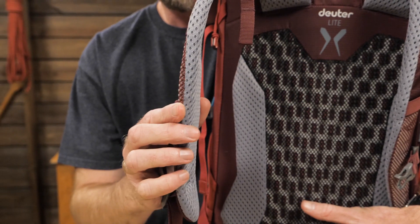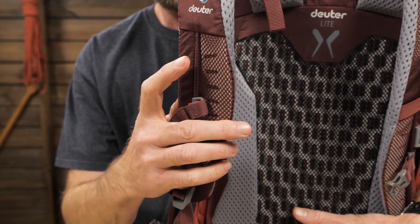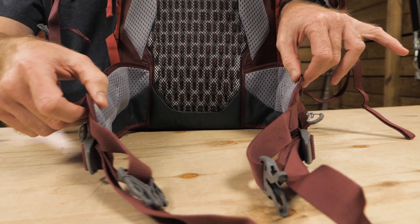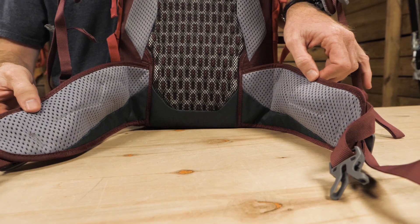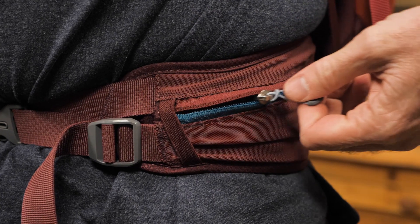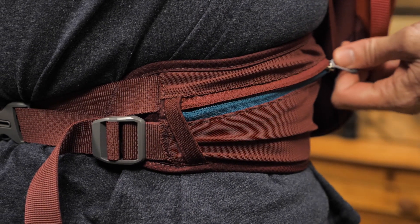Curved, narrow shoulder straps have air mesh lining and mesh venting to keep you cool. The wide mesh hip fins help create a comfortable ride while transferring weight from your back to your hips. Zippered hip belt pockets are a safe place for little stuff like keys.